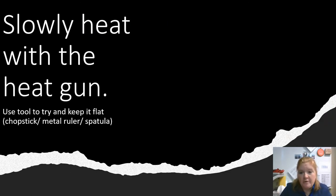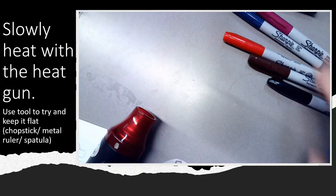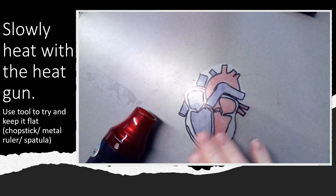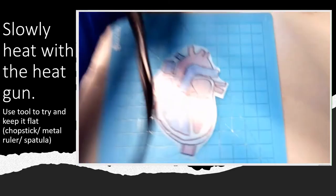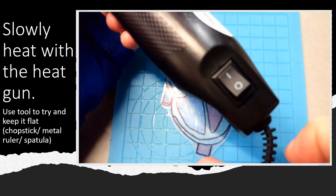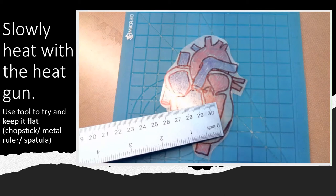Now you're going to slowly heat it with the heat gun and it's going to take a couple minutes, so don't go too quickly. It's going to try to curl, so you want to try to keep it as flat as possible. You could use a chopstick, a metal ruler, a spatula — whatever tools have been provided. I'm using a metal spatula — you don't want to use a plastic one. When I'm heating, I do not want to touch the heating gun directly to it — I want to keep it a little bit further away.